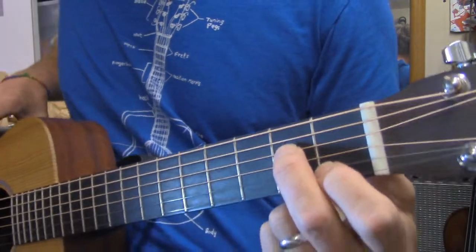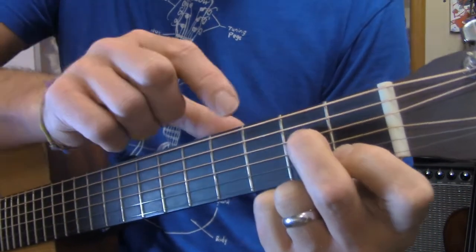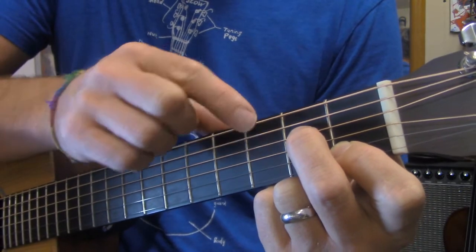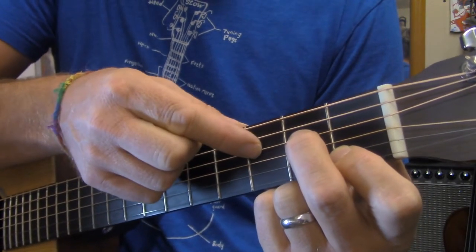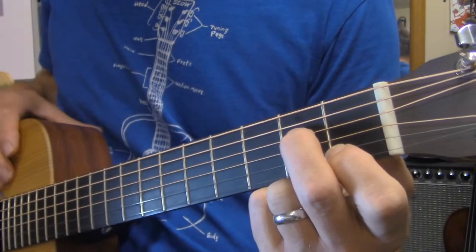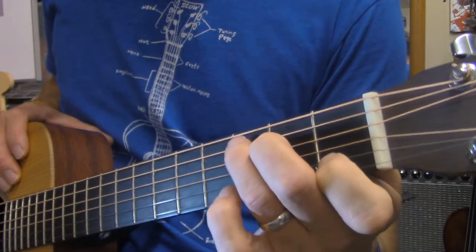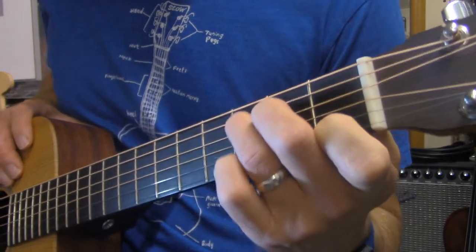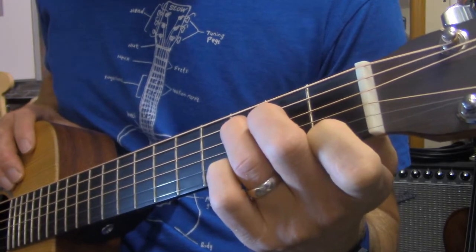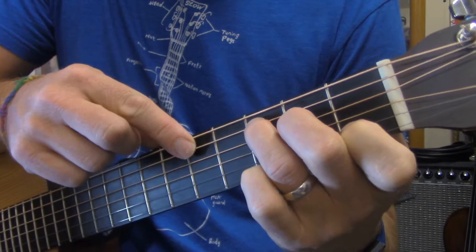Showing that to you like this — the D string is three strings down from the top of the guitar. Then the last finger that goes on is the three finger, and that one is going to be placed on the third fret on the A string. The A string is two strings down from the top.